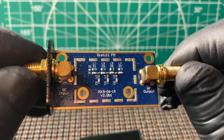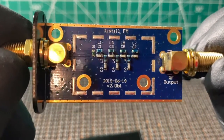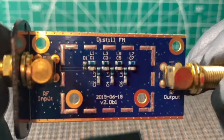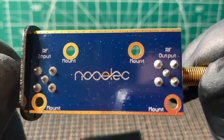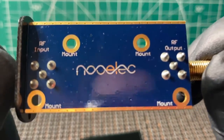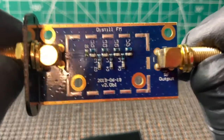And here's what the filter itself looks like. It doesn't look too bad. Got some mounting holes there if you don't want to use the case.